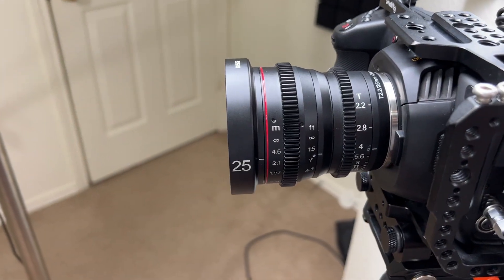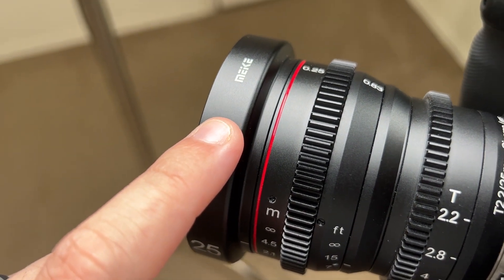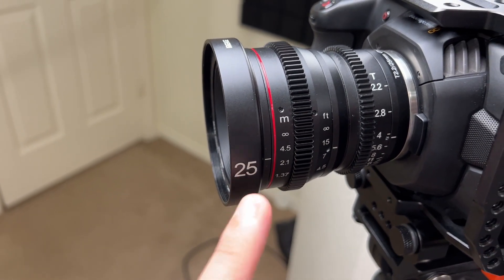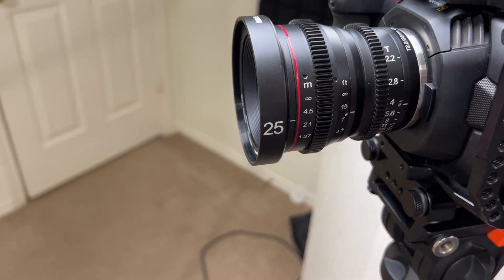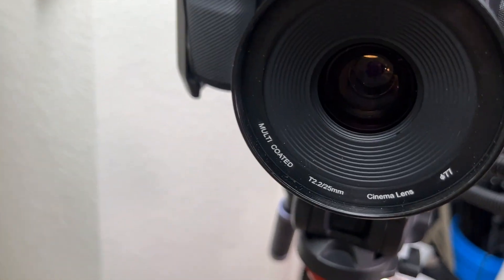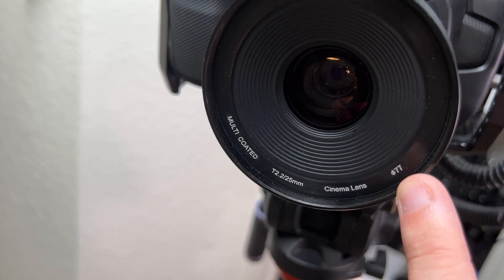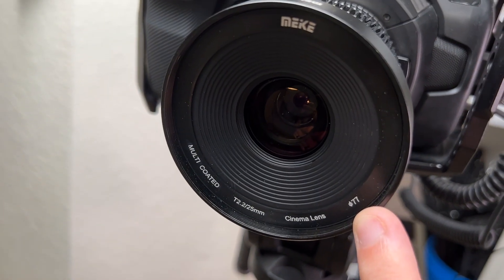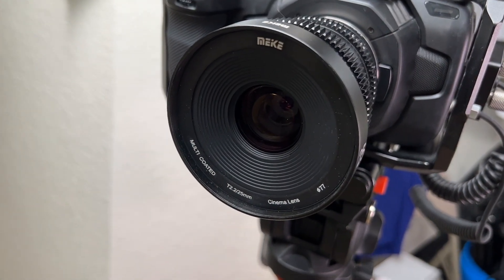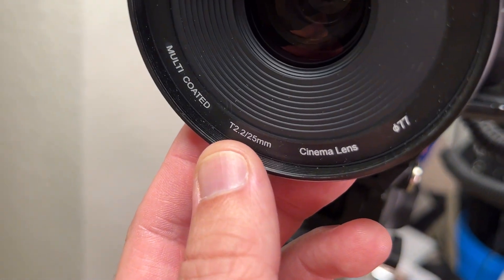I just wanted to share my Meke lens here. This is a micro four thirds lens — the 25mm, which is equivalent to a 50mm on a micro four thirds. It's got a number 77 filter thread if you're going to put a screw-in ND filter or something. It's multi-coated and the T-stop is 2.2.